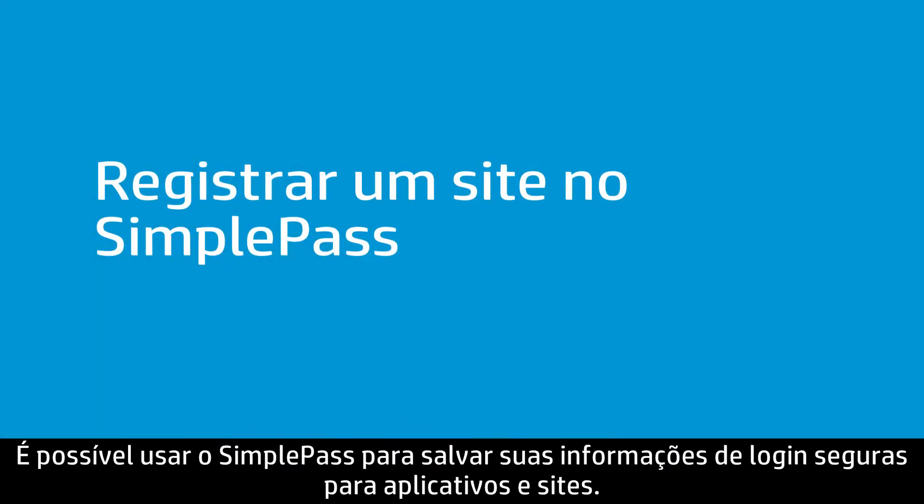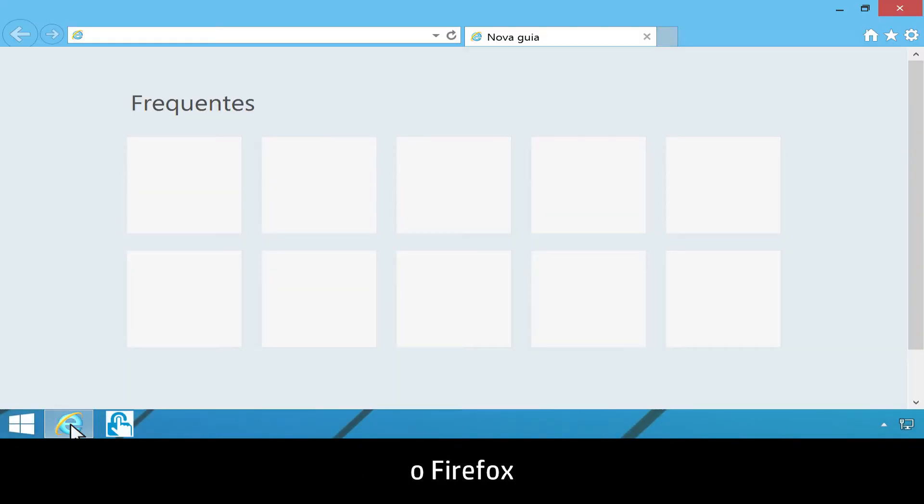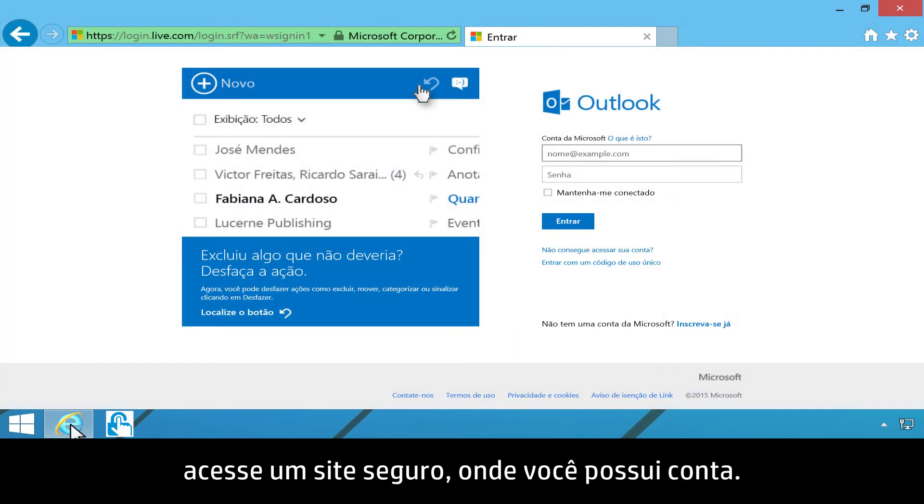You can use SimplePass to save your secure login information for applications and websites. Supported browsers include Internet Explorer, Firefox, and Chrome. In the web browser, navigate to a secure site where you have an account.